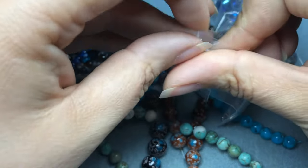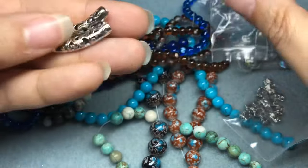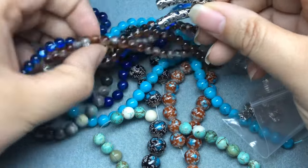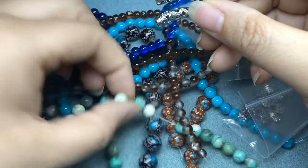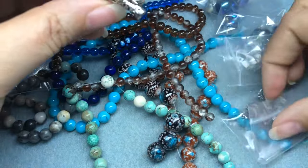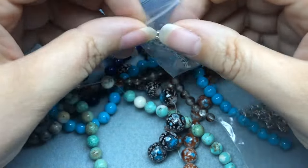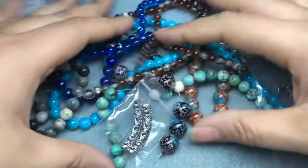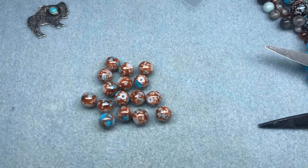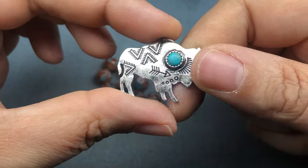Thirty-four by six millimeter silver filigree metal tube, two tubes — these would be fantastic to go with those on a bracelet. I'm going to look through my stash, I have a whole southwestern-themed box, and I'm going to pick some stuff. I think I want to make a necklace, maybe some bracelets. I'll be back. Okay, I decided I want to make a leather bracelet.